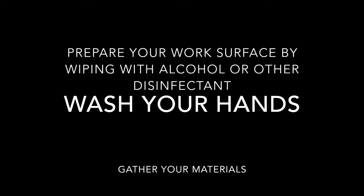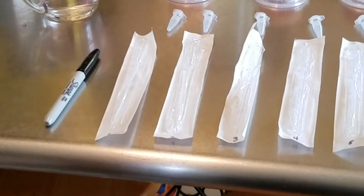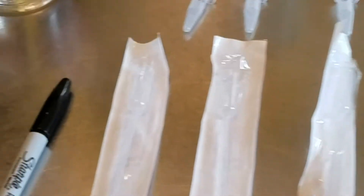To start, we're going to prepare our work surface by cleaning it, washing our hands, and gathering our materials. We have some boiled, cooled water, a Sharpie for labeling, and our packet of previously sterilized bamboo loops.